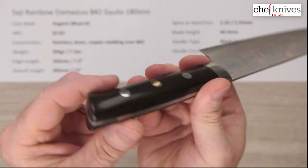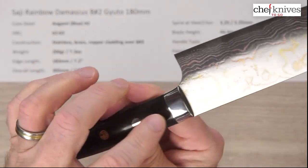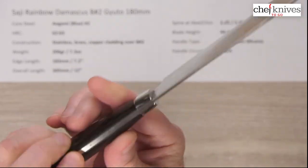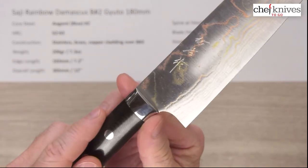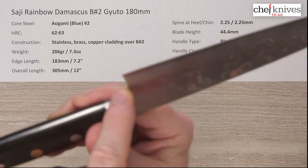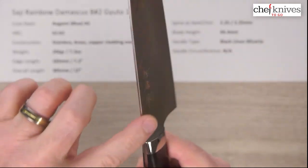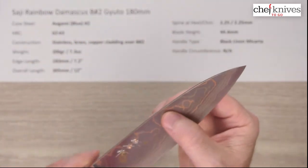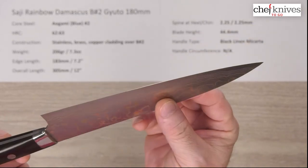You've got full tang construction. There's a polished stainless steel bolster going down — it looks like a pin bolster because it comes on either side — with a super smooth transition right into the choil. The spine and choil are nicely rounded and polished. This and the 150 Petty are very sharp out of the box — I'm going to give them a 7 out of 10.